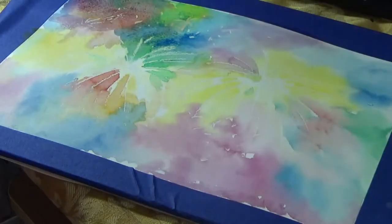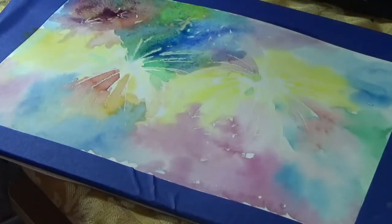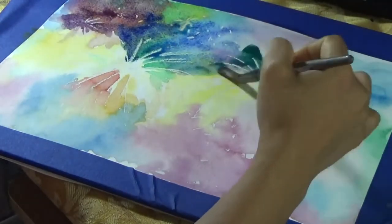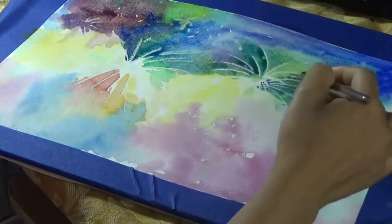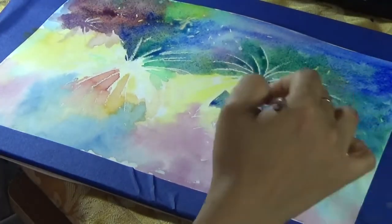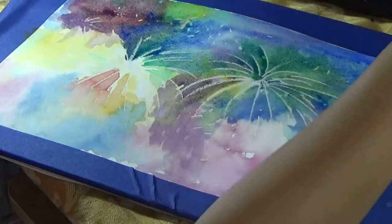Once that first layer is dried — I used a hair dryer to speed up the drying process — I added a little more lines with crayons. But make sure that your watercolor paper is 100% dry before you start putting in more crayons, otherwise the lines will not be that prominent.